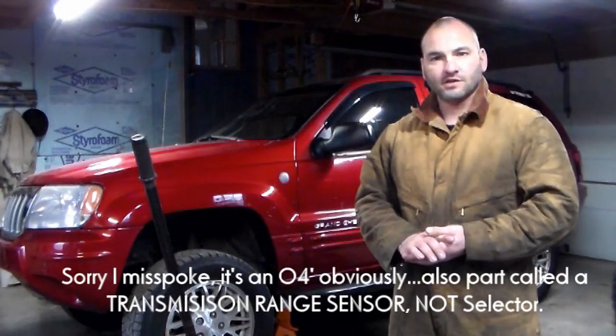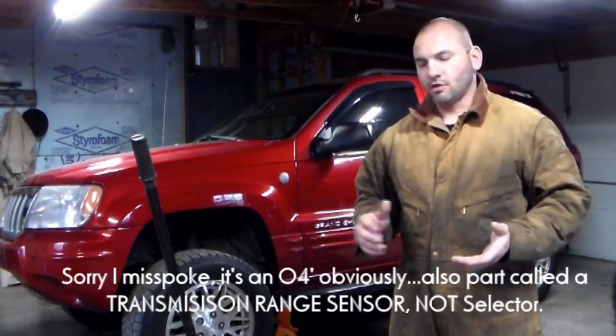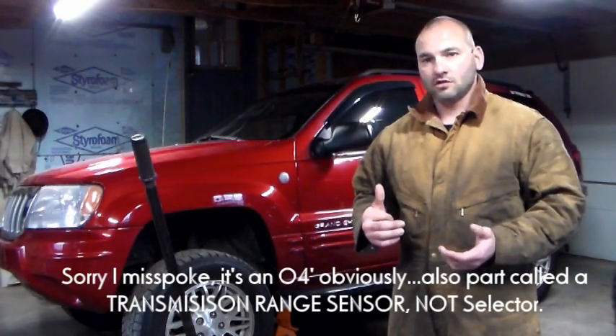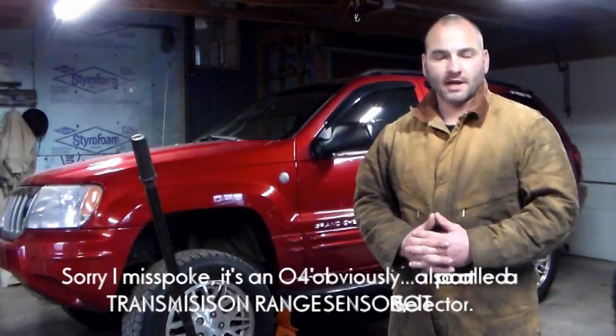What they also use is a transmission range selector. On the transmissions bolted to the 4.0, it's outside the transmission. On this particular Jeep with the 45RFE, it is part of the shift solenoid above the valve body.